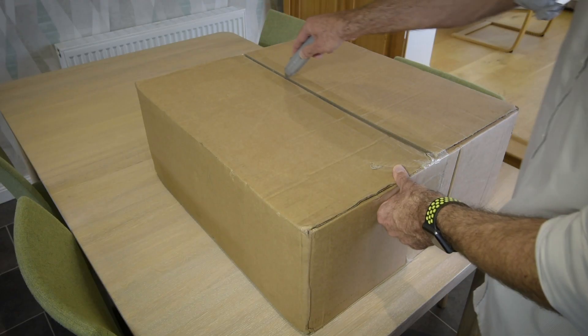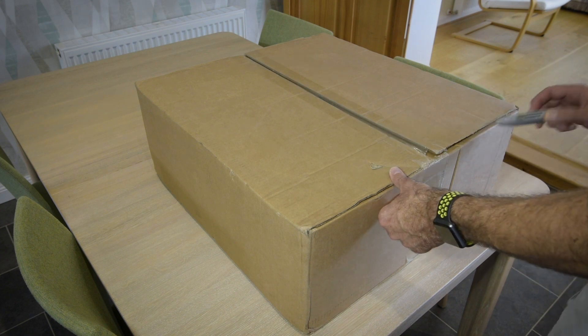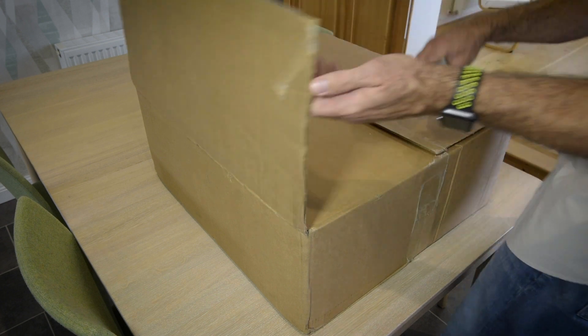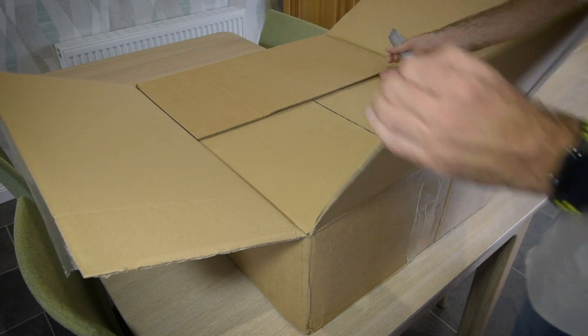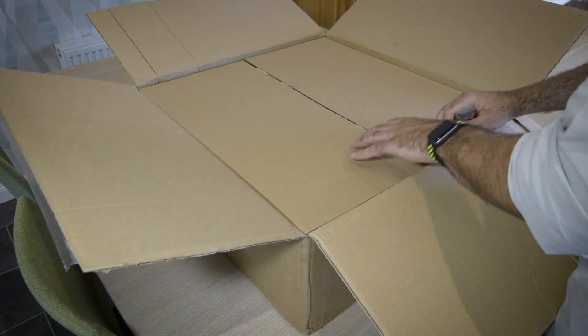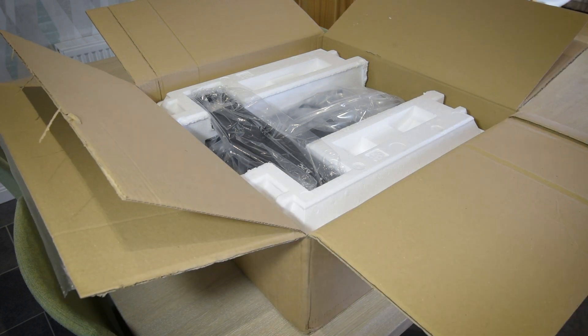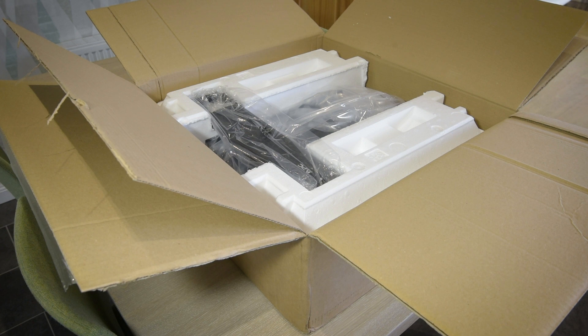I spent a considerable amount of time communicating with APC support about the problem, and they suggested a few things, including a factory reset on the UPS, which they call a brain dead reset. But nothing worked, and eventually they sent me out a replacement unit under warranty. When the replacement arrived, one interesting thing to note is that they only send out the bare unit now, with no accessories.